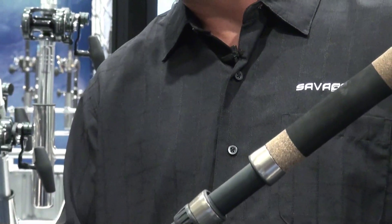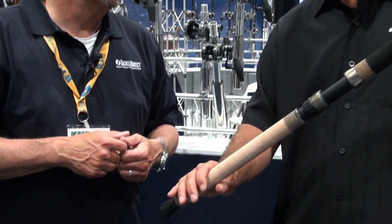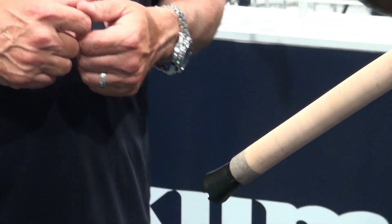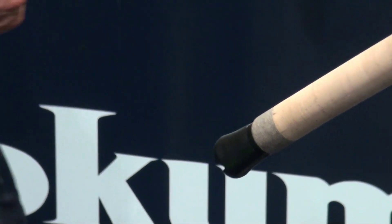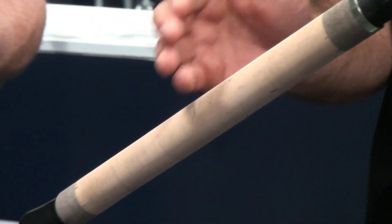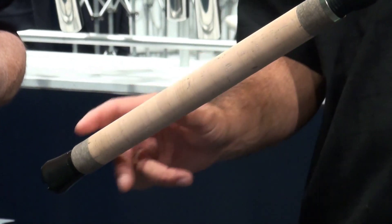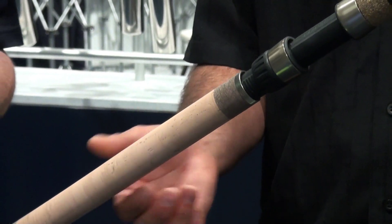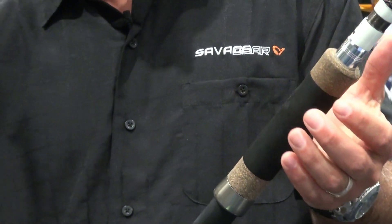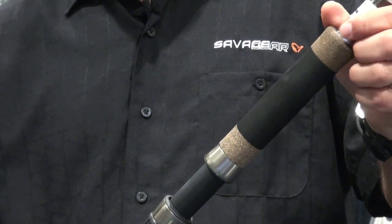We've also gone with a unique configuration in the butt section of the rod. We didn't want to go with EVA in the rear section, because a lot of these guys fishing from the boat might have the rod in the rod holder and can't get it out. You hook an 800-pound fish and you can't pull it out — also EVA is going to crease. We went with a real high-grade rubberized cork in this area for a nice cosmetic look. Then in the upper area we went with EVA, because that's what you're holding onto — nice, comfortable durability, something that's going to make it very comfortable when you're fighting a big fish for a long time.